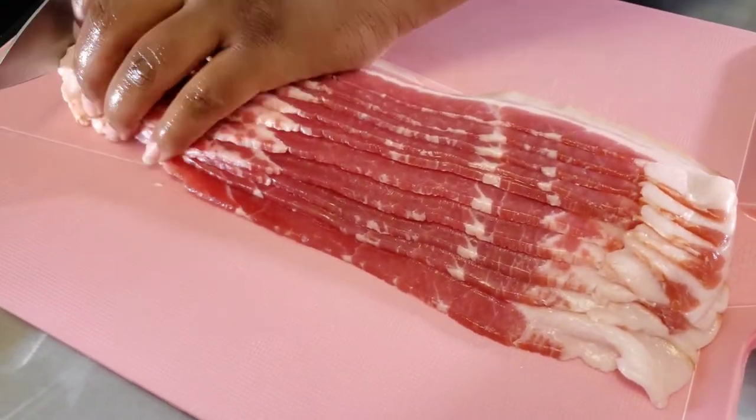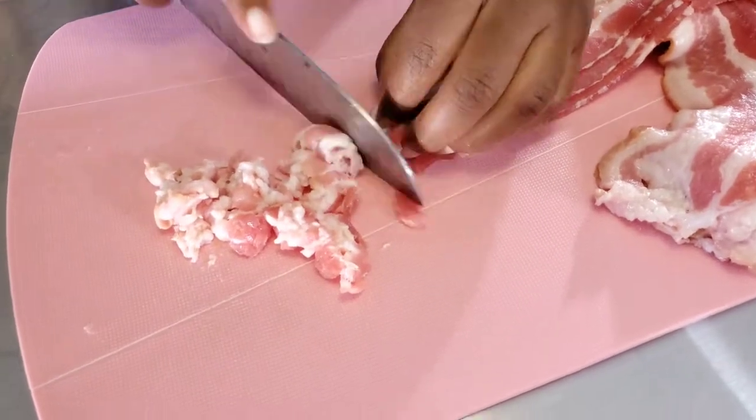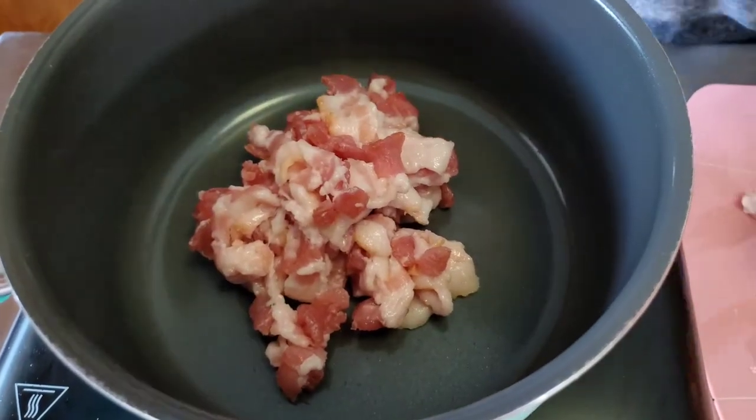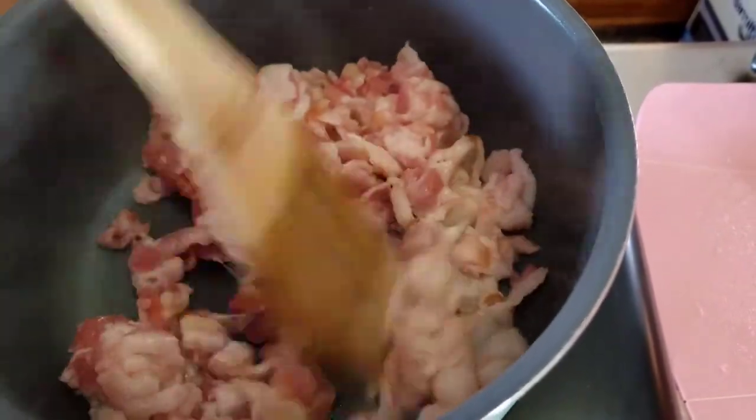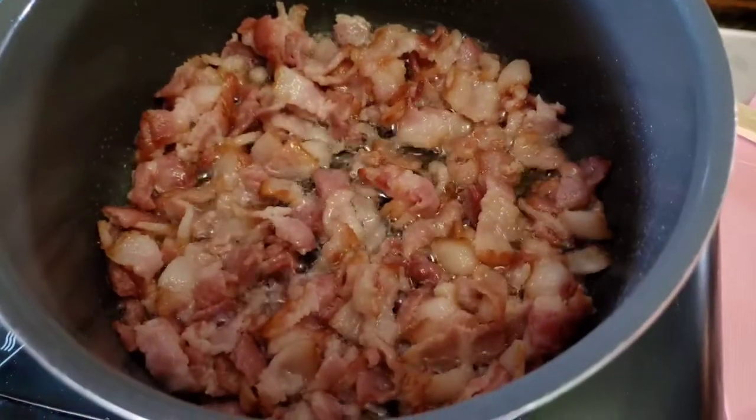I'm slicing up one pack of thick cut bacon. Whole Foods has some amazing tasting organic options. I'm adding the bacon to a saucepan on medium-high heat. Cook to your desired liking.